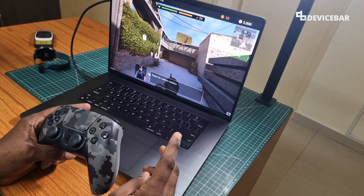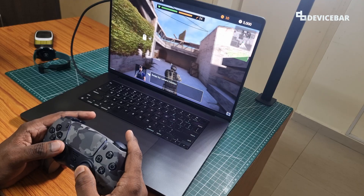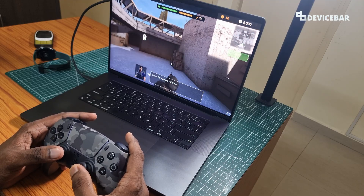Now we are playing this Call of War shooter game. We can move properly and it is working fine.